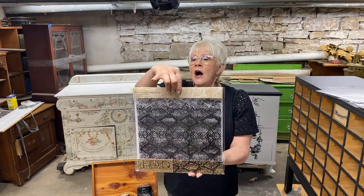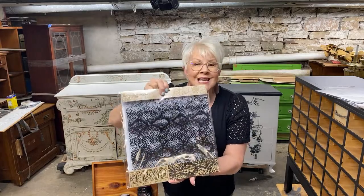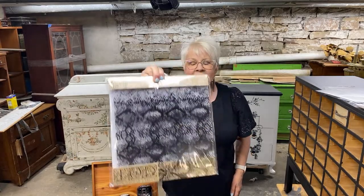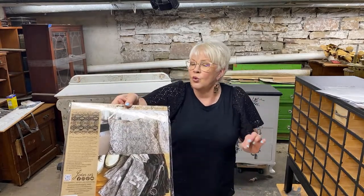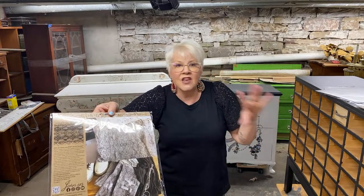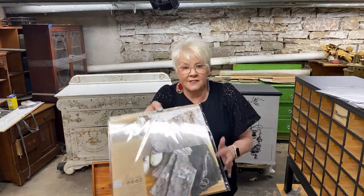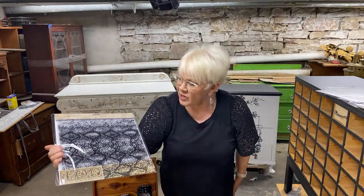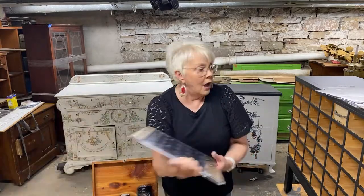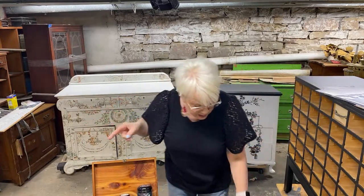This one is called Serpentine — it's an awesome snakeskin. I know everybody might not be into that, but I think this could have some really cool applications. Think of it as a textural background in your mixed media. The detail on this is incredible. I'm just hoping you guys are seeing and hearing me.